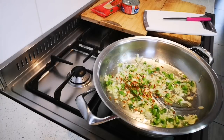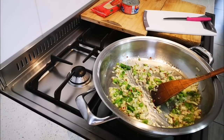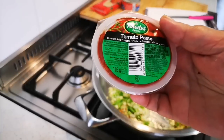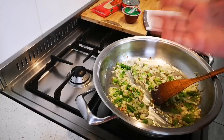Give it a stir. Now I'm gonna get my tuna ready and my tomato paste — I'm using 115 grams of tomato paste — and then of course salt and pepper.